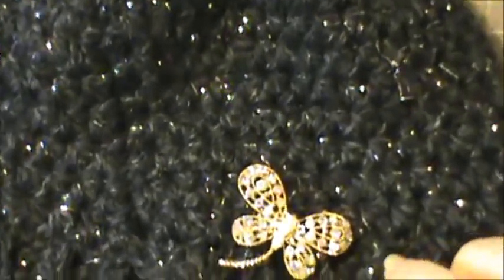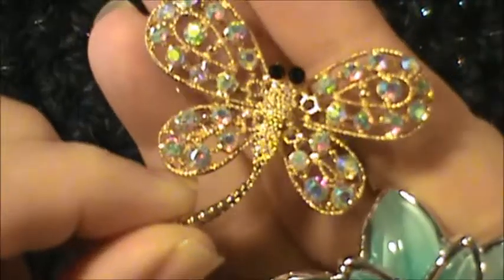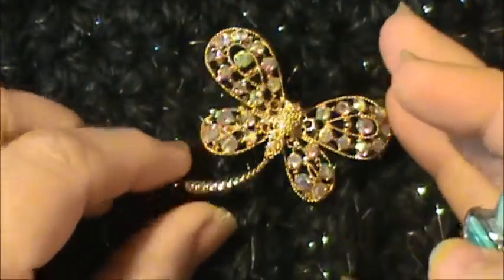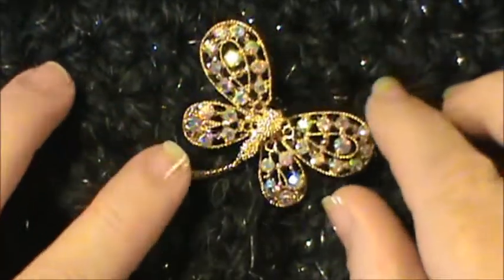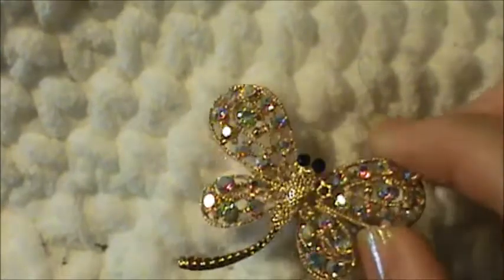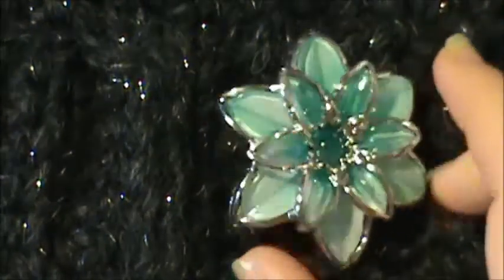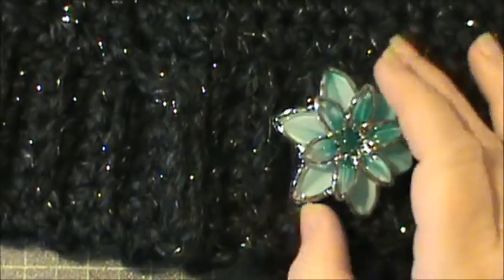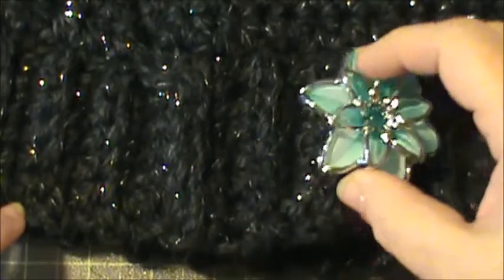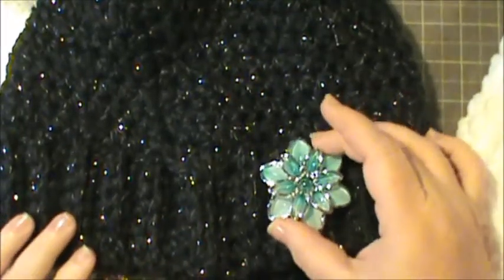Look how pretty that will look on a hat! Now this one — it's got black eyes, and I really liked it on this one until I realized I lost the eyes in the black. So I'm going to put this one most likely on the cream collared one. But look at that — doesn't that just look gorgeous? Can you imagine walking around at the mall or out shopping, and look at how pretty your hat can be. You don't have to have ugly old hats. And there's the blue one — look at that up against the black. Is that not just stunning? It just nestles down in the bridge of that hat.